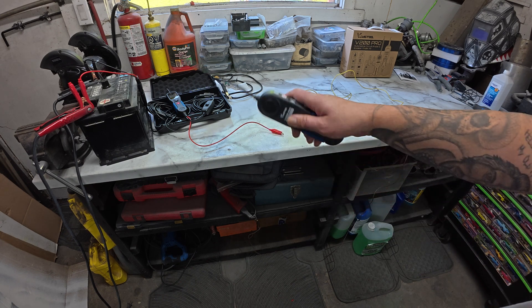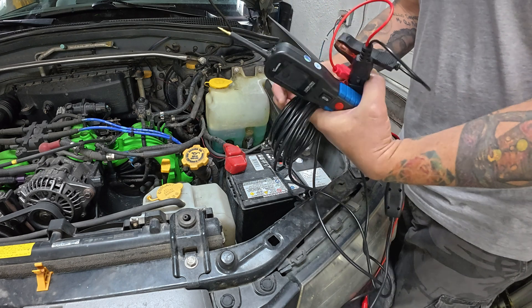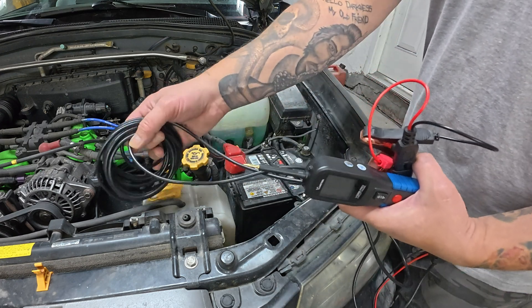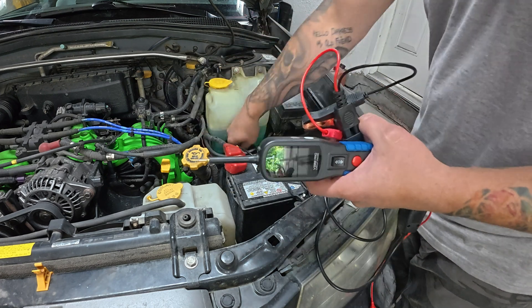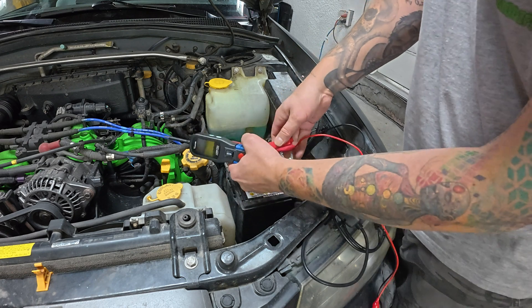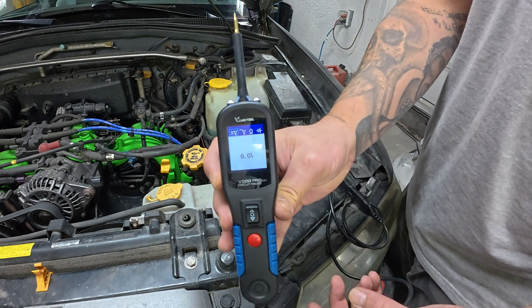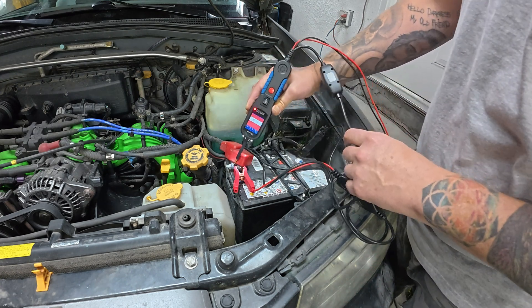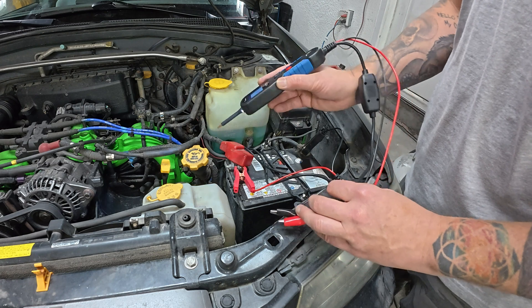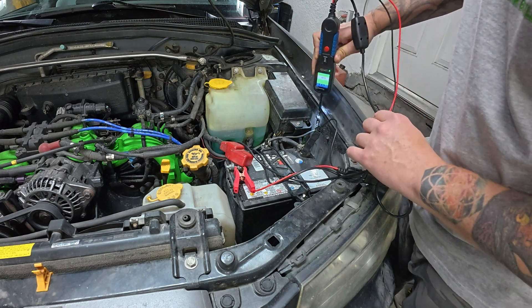Now let's move over to my Forester and go through some of the same options, then actually do a wire scan and trace in the vehicle. The first thing you want to be very wary of is how much extra wiring this probe comes with — it's not something you want to leave lying in front of the fan or the accessory belt, so make sure you get it tucked up out of the way. I'll attach the alligator leads to the top of the battery, then turn it on by hitting the switch to the number one position. Right away we can check battery positive — we get 12.3 volts. You can start checking for ground in various places, probing wherever you'd like.